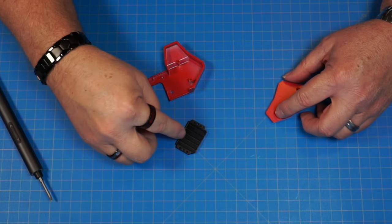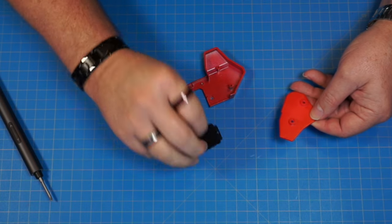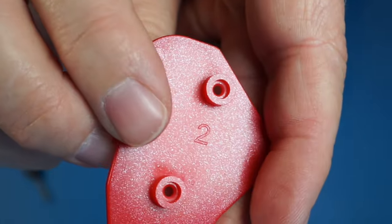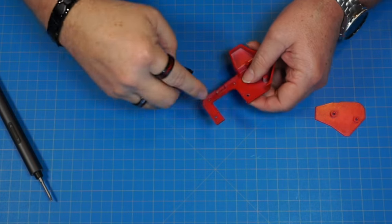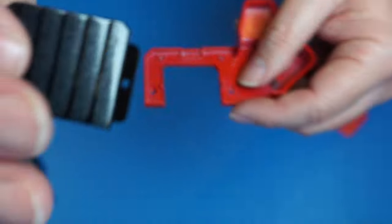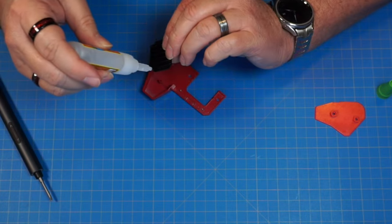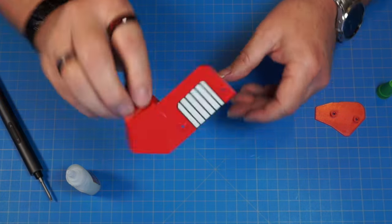Now we have part 47, 75, and 113 — all marked with a 2. Make sure you get all the ones marked with a 2. Part 75 is going to go on part 113, right over these two little studs, but I'm going to put just a little bit of glue on there. Push that back on and it'll look just like that.